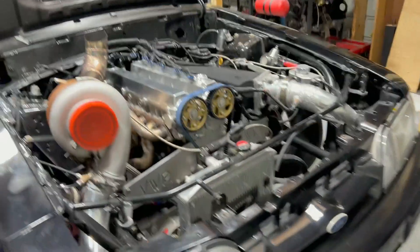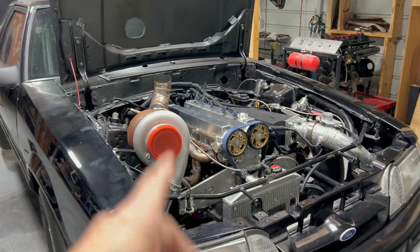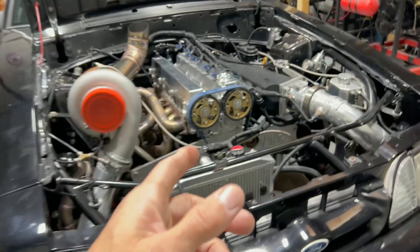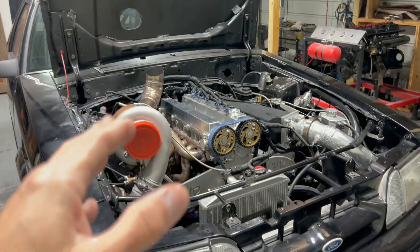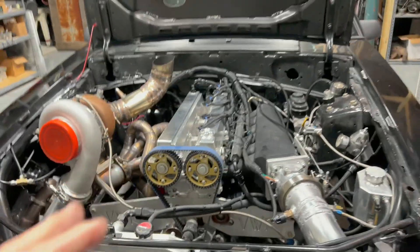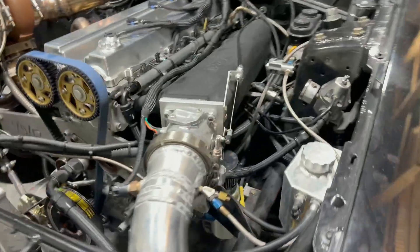Going over a few other things — I got it up in the log and we got it up to 42 pounds of boost on that last pass, which is about five or six pounds more than I've ever run. That was most likely the fastest pass I've ever been on, even though I didn't get a slip.